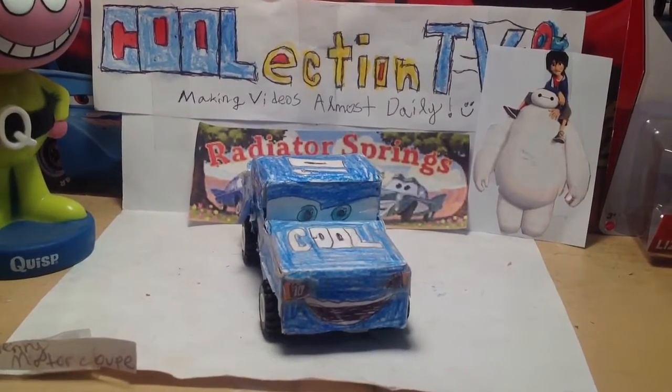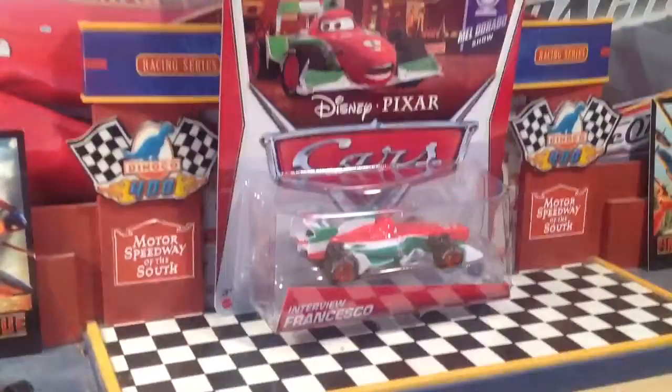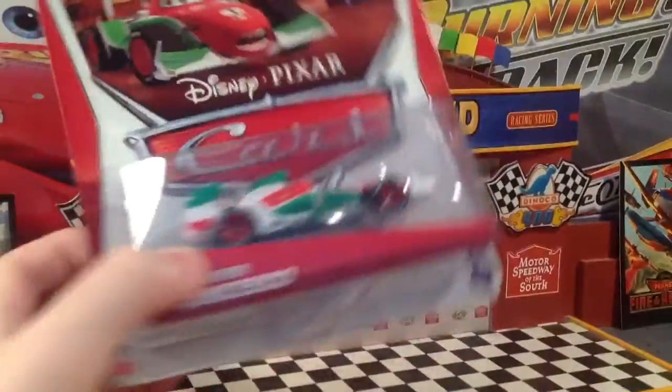Hey everyone, it's Mae Henry Motorcoop here from Collection TV. Today I'm going to show you Disney Picks Our Cars 2 Mel Dorado Show Collection, Interview Francesco. This one looks really cool and I can't wait to review it.